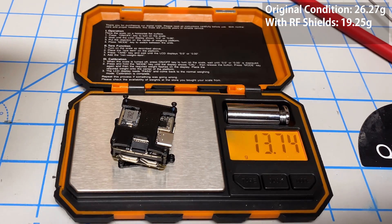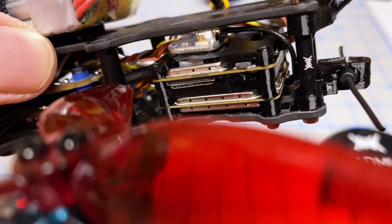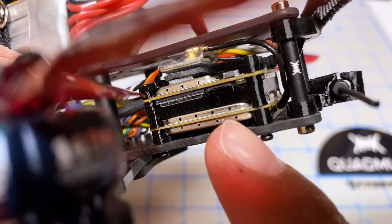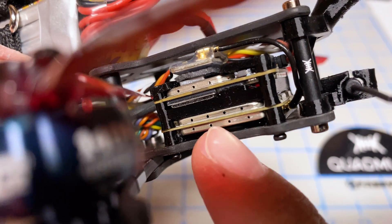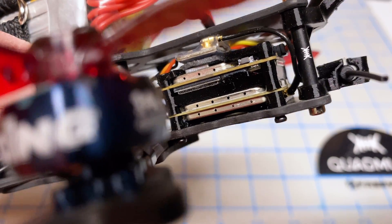Right now this is 13.7 grams — that's roughly 13 grams of savings by doing this modification. We're put back together now and it fits together a lot better. I did try to remove the remaining metal pieces from the board by heating them with a soldering iron, but I couldn't get them off. I didn't want to risk damaging anything, so I left them there.